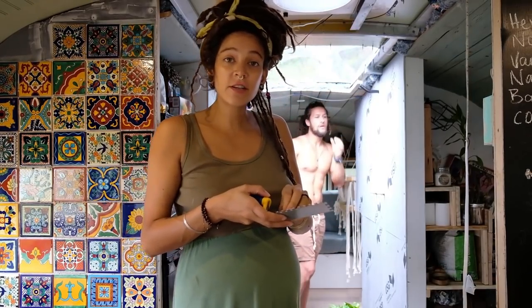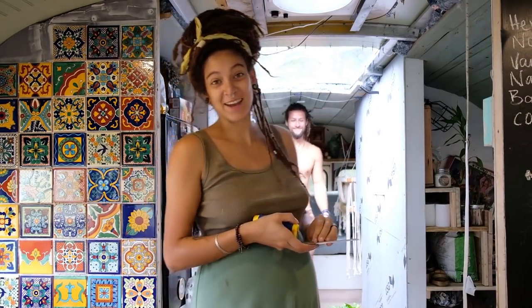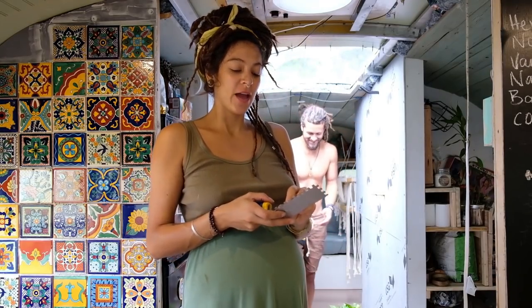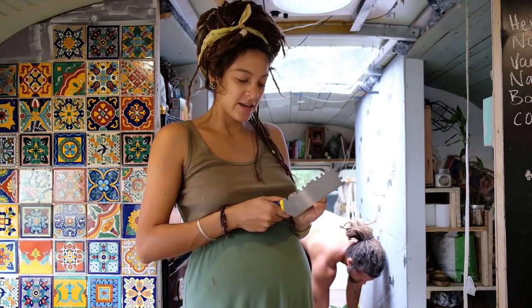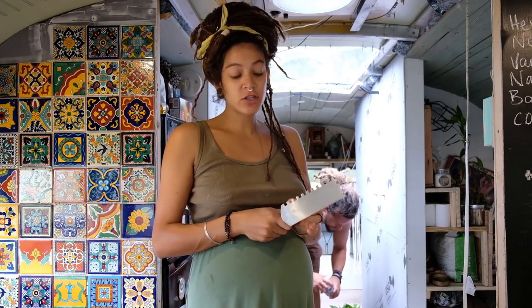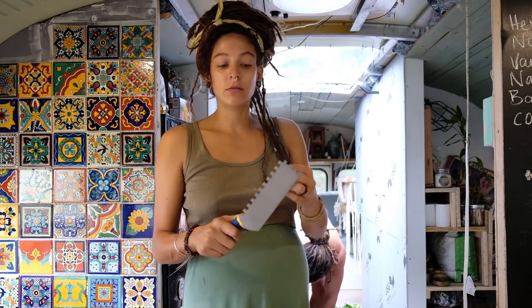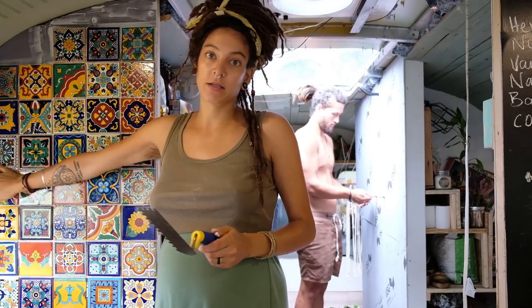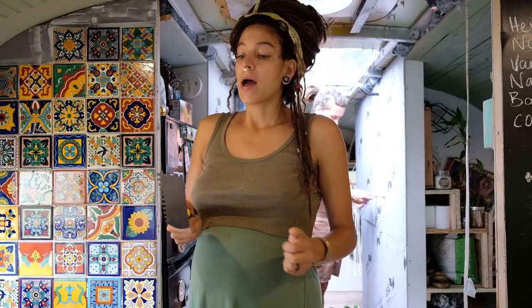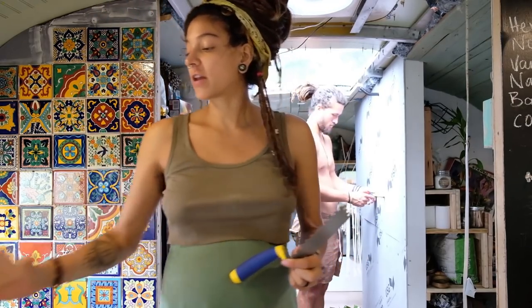We have a dribble shower! While Justin finished the shower, I'm going to be finishing the Spanish tile. We had to get a smaller trowel for these little edge spots because the trowel we had was too big. We also had to score and cut all these tiles so they can fit into spaces that weren't the full size of a tile.